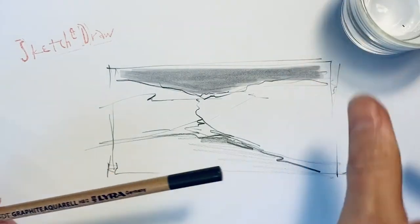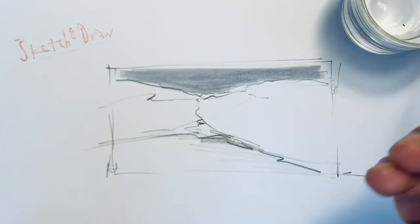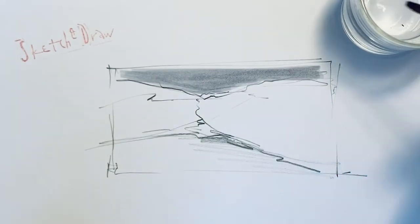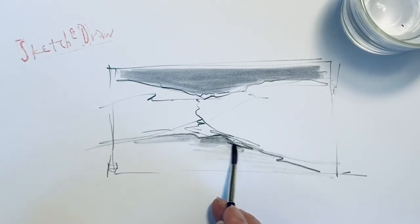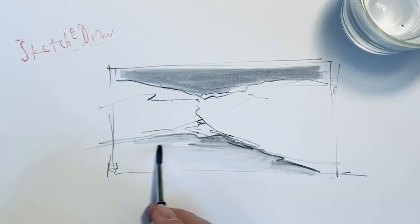Now back to the watercolor pencil. With a fine brush, never dip the brush completely. The cuff of the brush should not be filled with water, because otherwise it will drip out uncontrolled later. Only dip it slightly. I can now paint the graphic like watercolor.